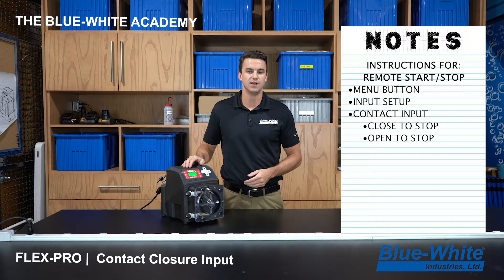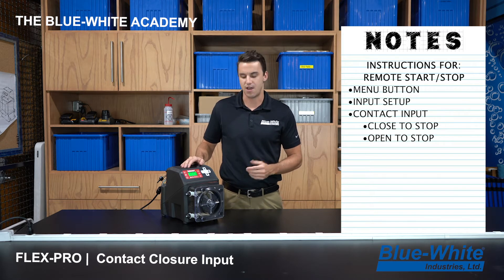It will then prompt you for a delay timer. Leave that delay timer at zero — it's not necessary to change that value.